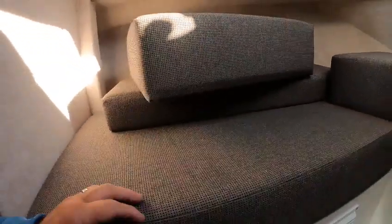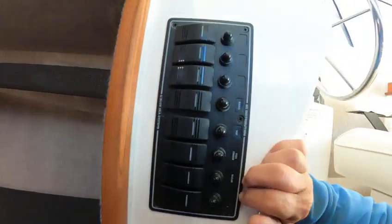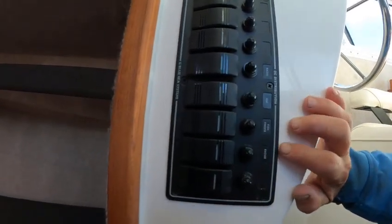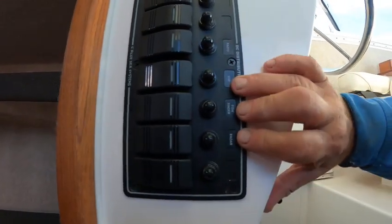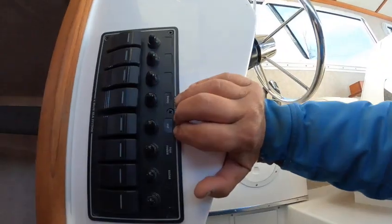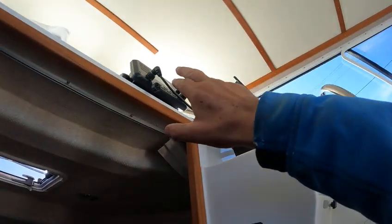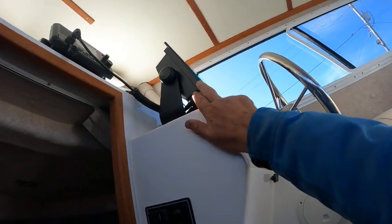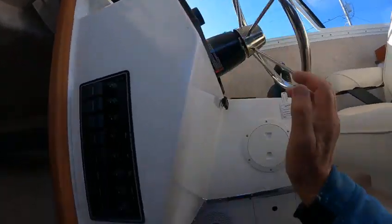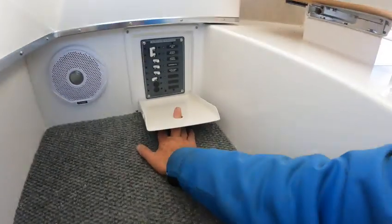Nice carpet — Sea Sport does a good job there. All these right here is your other bus panel. They put in radar, fish finder, VHF, and this one here says radio. All those you have to turn on for your radio, VHF, 215. This is a new style — kind of cool. You got speakers and storage up underneath here.